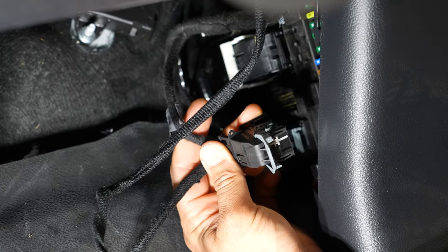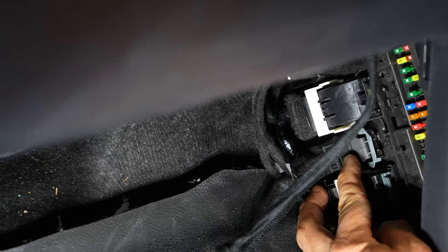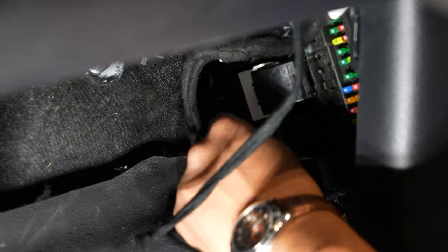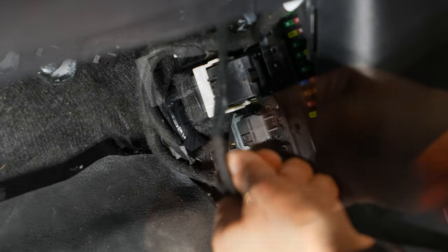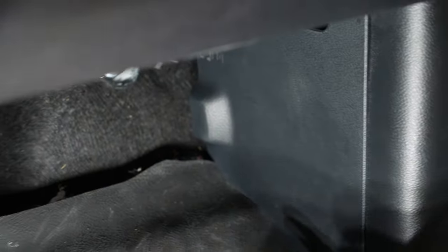We put this back the same way we took it off but in reverse, with that lever pulled all the way down. As you push it in, you'll see that lever start to move. Pull the lever all the way up and it'll suck itself in and lock in place. Coil up the excess wire, zip tie it, and tuck it out of the way. That wraps up the pinning of this connector. We'll go ahead and put everything back together — slide the kick panel cover back into place and snap it in, then reattach the footwell cover and snap the pins back.